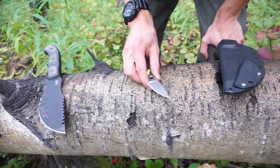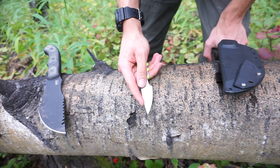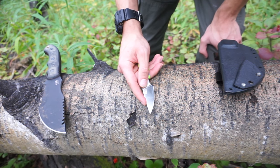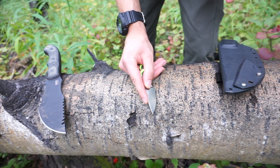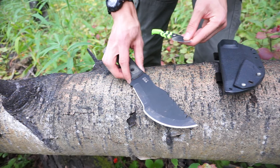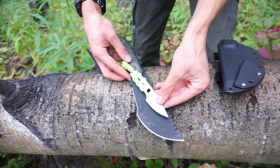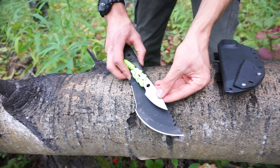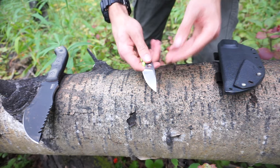I threw the TRC Mini on there because it already worked with my setup, and it fits the bill as a smaller companion knife that can more easily do things like skinning and dressing game animals, carve finer notches, and do more fine detailed work that the TOPS Tom Brown Tracker simply can't. As you can see here, the TRC Mini is much, much smaller than the Tracker.